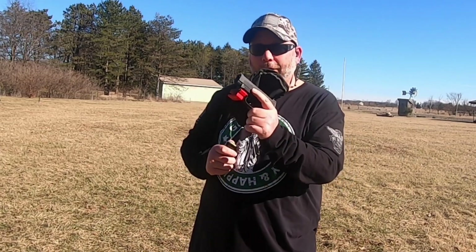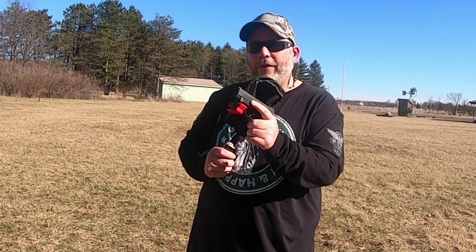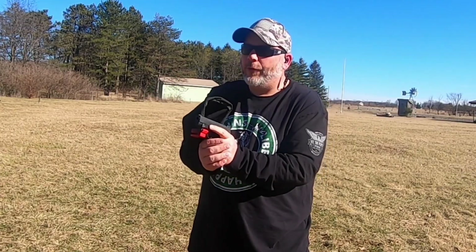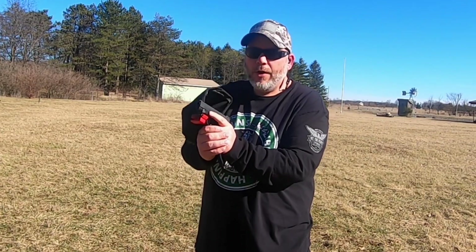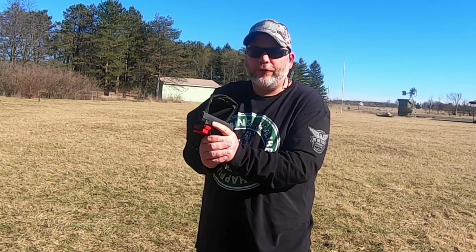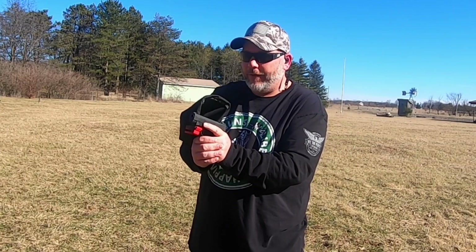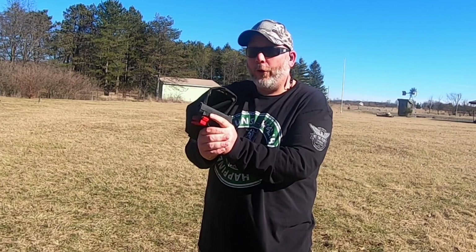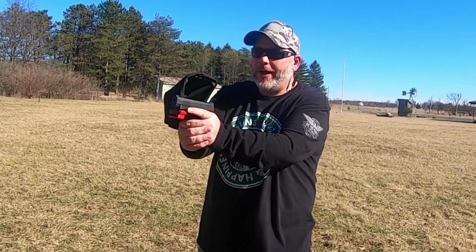We're going to shoot the P365XL first. We're out here at about the 12 yard line where I normally like shooting from. I'm just going to shoot at the big silhouette hanging on the frame to see where my aim is with these, because I've never shot these bullets before or anything this heavy.